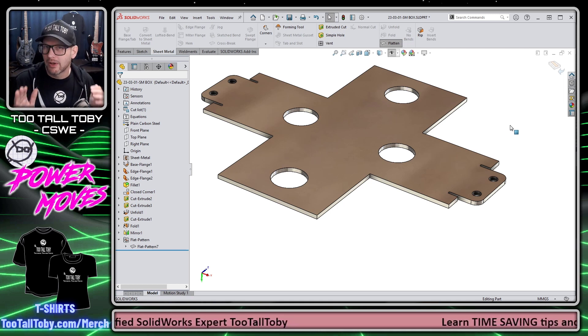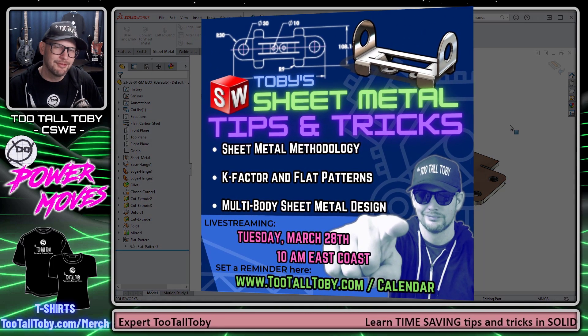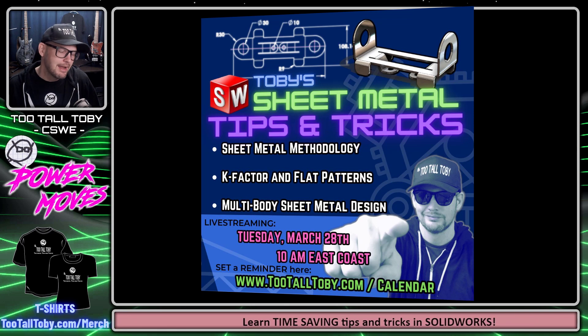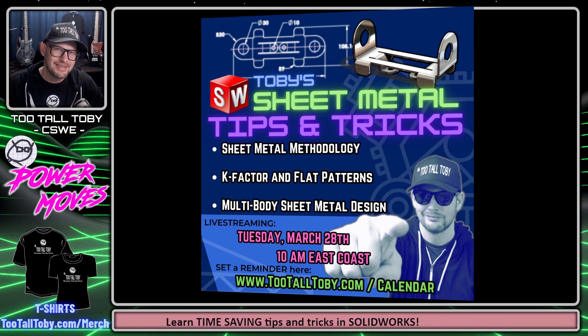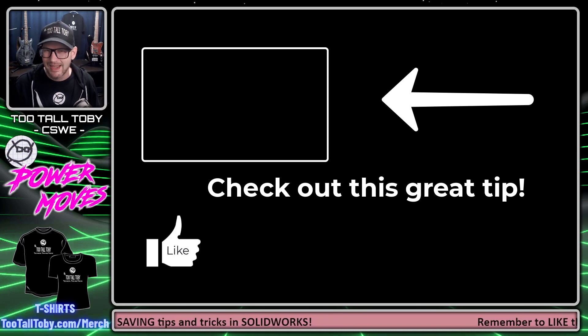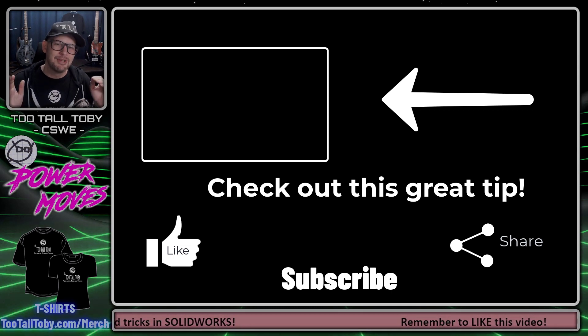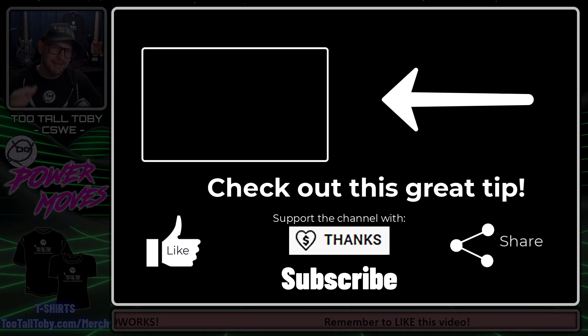If this tip was helpful and you want to learn more about sheet metal, be sure to join us next week March 28th at 10 a.m. for the live stream 'Toby's Sheet Metal Tips and Tricks 2023.' We're going to have a lot of awesome interaction in the chat — live questions coming in — but if you can't watch live, the recording will be available right here on this channel. If you enjoyed today's power move, be sure to like, subscribe, and leave a comment below letting me know what you thought. Share this video with other SOLIDWORKS enthusiasts, and I'll see everybody in the next episode.